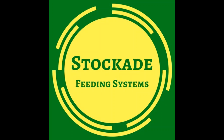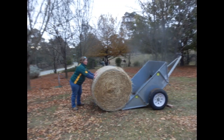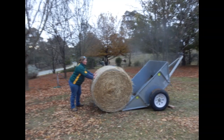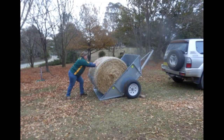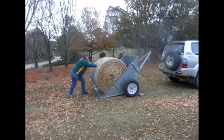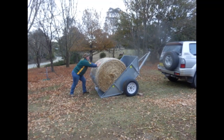Hi, thanks for taking a look at this clip about the StockAid Hay Trolley. The StockAid Hay Trolley is specifically designed to aid in feeding out hay to horses and other livestock in the small acreage setting. The trolley allows you to load a large bale of hay without the need for a forklift or tractor.